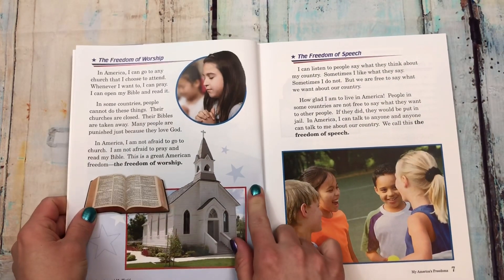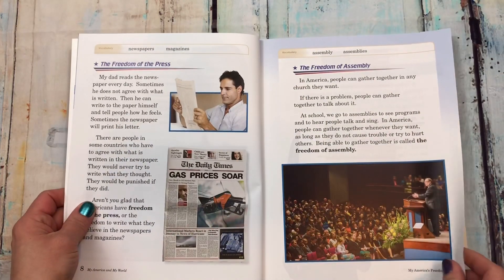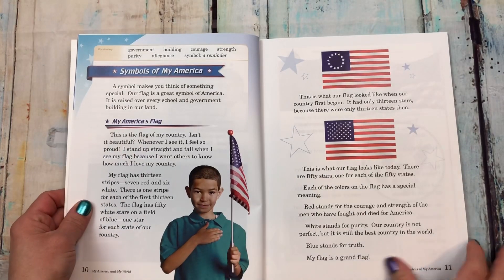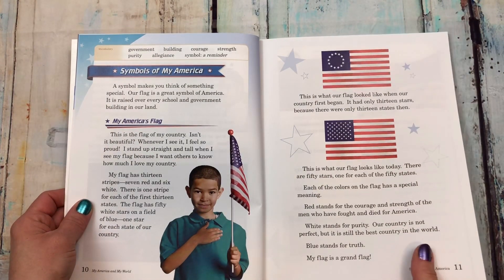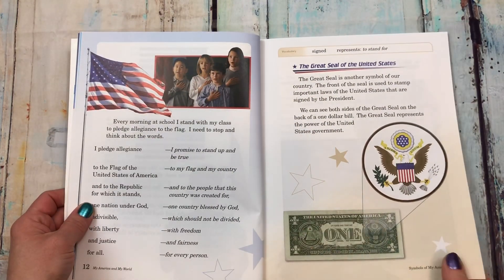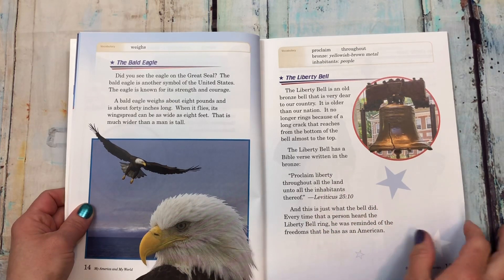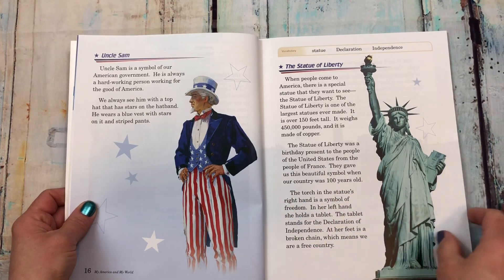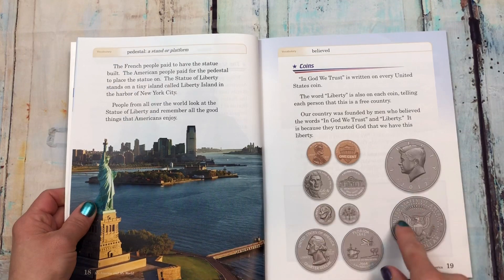It covers the freedom of worship, the freedom of speech, the freedom of press, and the freedom of assembly. Then symbols of America: my America's flag, the great seal of the United States, the bald eagle, the liberty bell, Uncle Sam, and the statue of liberty. Also coins.